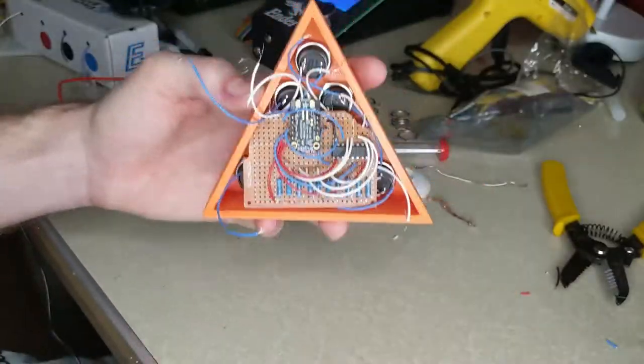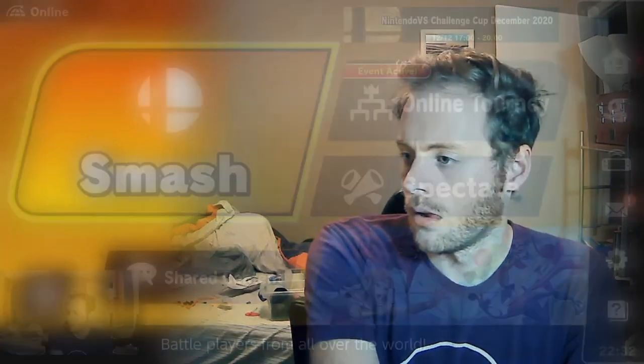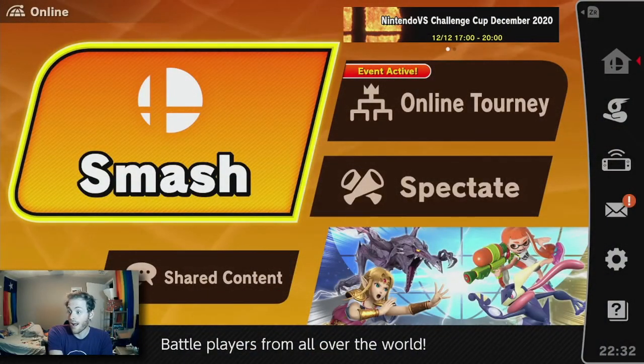With the stream deck plugged in, I have opened up OBS and mapped the keys to switch scenes. Will it work? Aw, heck yeah, it works! So with that, I have a finished stream deck. It's uniquely mine, and it adds a personal touch to my desk and to my stream.